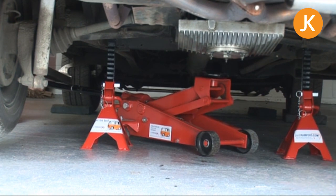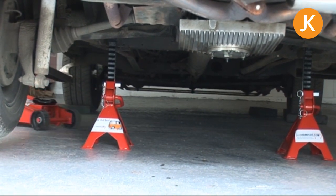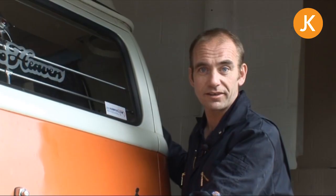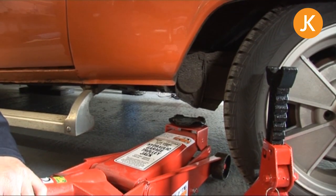Let the jack all the way down and withdraw it. The most important thing to do once you've removed the trolley jack is to give the van a gentle rock — you need to make sure it's rock-solid before you even think about going underneath.